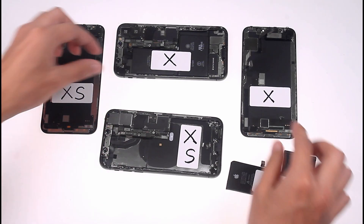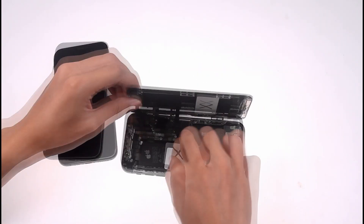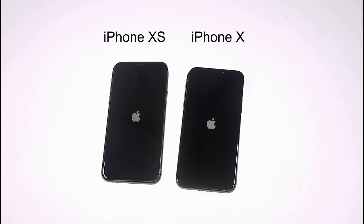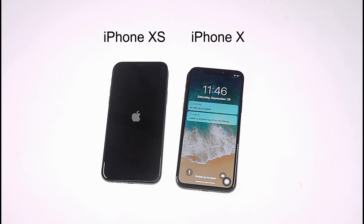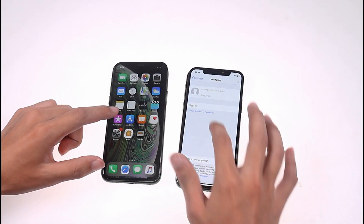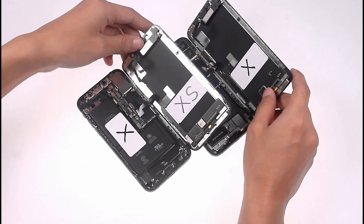Let's swap the batteries of the iPhone X and iPhone XS and see what happens. Install the iPhone X battery into the iPhone XS, and the iPhone XS battery into the iPhone X. The phone can be turned on and used normally. The iPhone X's battery is bigger than the iPhone XS's — would you choose to downgrade the battery? As a result of the experiment, the batteries of the iPhone X and iPhone XS are compatible with each other.